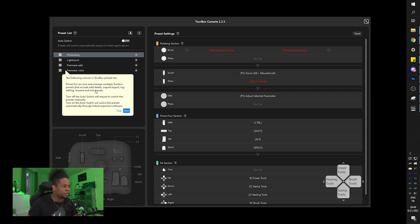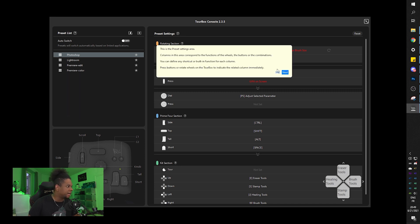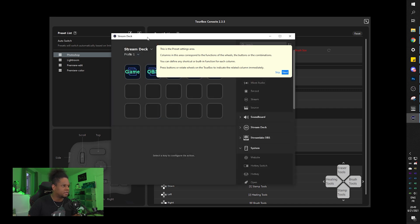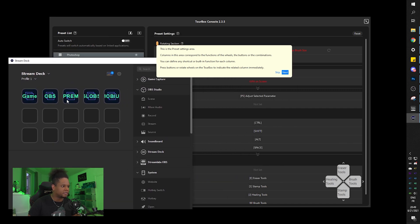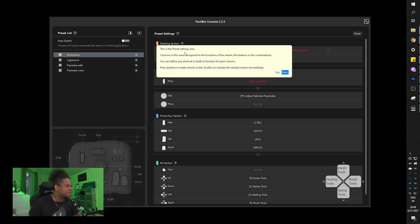The interface shows a preset list where you can save and manage multiple presets. It's kind of like an Elgato Stream Deck - I also own the Loupedeck so I'm familiar with these things. There's a presets area, a function area for wheels and buttons, and combinations. It actually reminds me more of the Loupedeck - it's way more complicated than the Stream Deck.